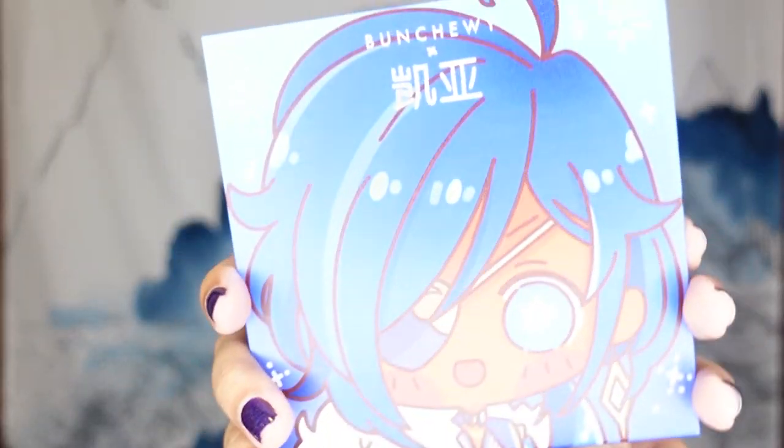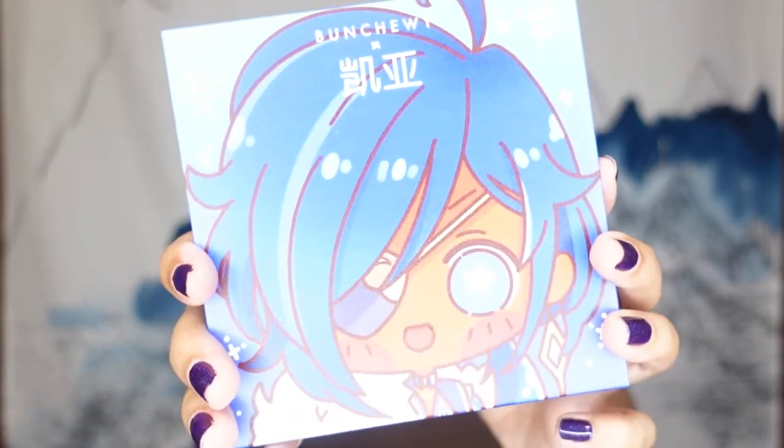The artist puts all of their designs and their process on Instagram, and they're really clear that this is a one-person business — they're really doing this all on their own. So this brand is Bun Chewy, and these are Genshin Impact inspired palettes. I keep showing the Kaya one because this was the one I had been eyeing for the longest time — my hair is blue, he's blue, it was perfect.